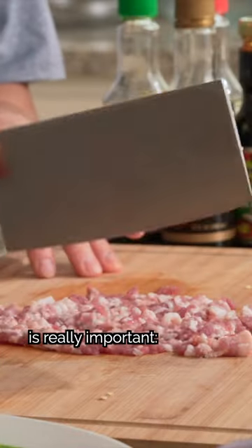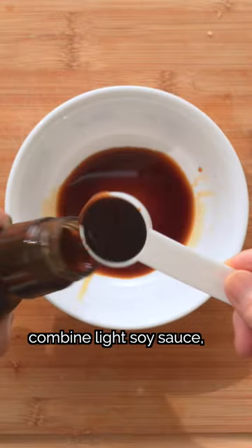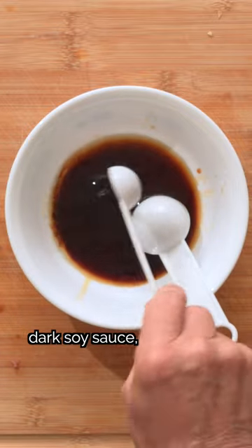This next part is really important. For the stir-fry sauce, combine light soy sauce, oyster sauce, cooking wine, dark soy sauce, sugar, and salt.